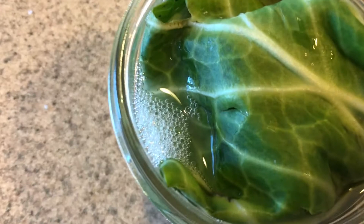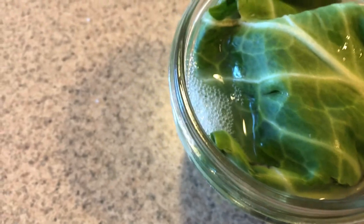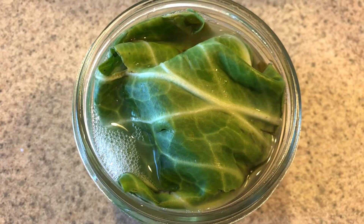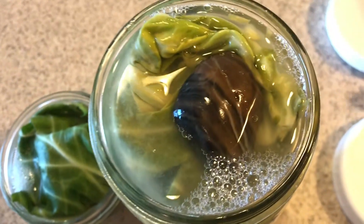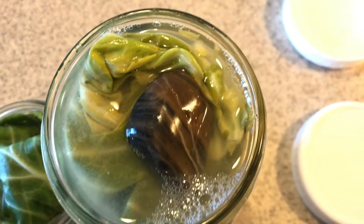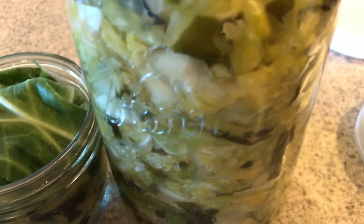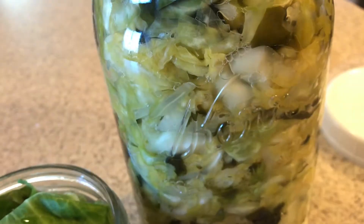Fast forward to about two days later — you can see all those little bubbles. That's the lacto-fermentation happening, that's the carbon dioxide coming off, and it's a sign of healthy fermentation. I'm checking for mold. At this point I'll take off the extra leaf on top, put the lid back on, and stick it in the fridge to use as I go — they will continue to ferment. Remove the rock and the leaf; you can see all those bubbles and no mold, so this is a successful fermentation. If you do see a little mold, just take off that top cabbage leaf and throw it out and check the rest — it's usually fine as long as it's not a week later and totally infested. That's why it's good to start checking around day two or even daily.